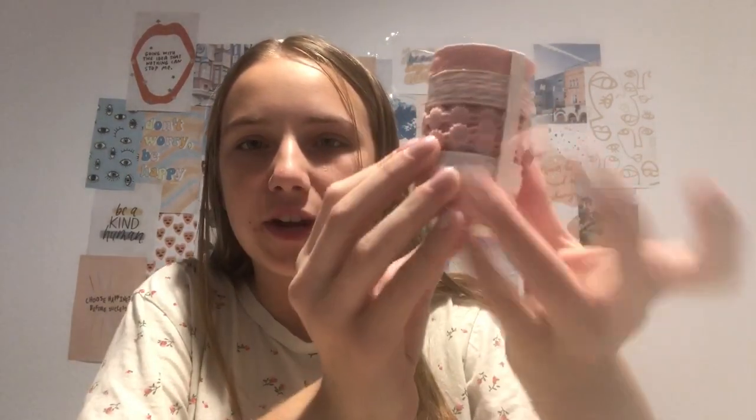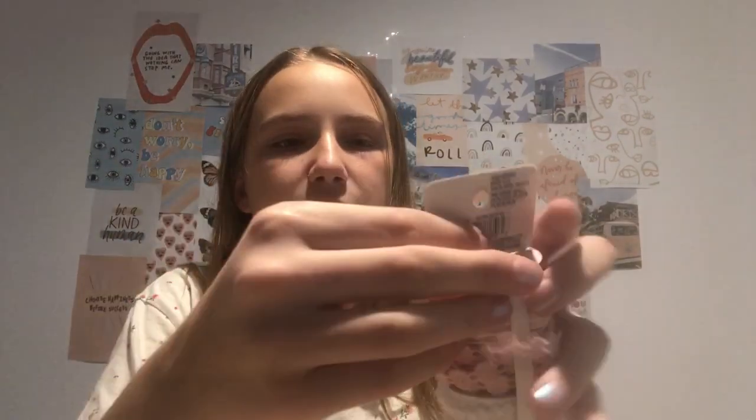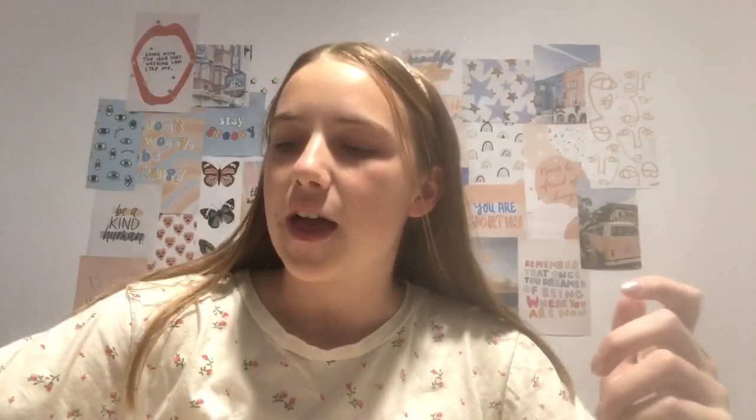I also needed some string, so I found this assortment of string or ribbon — they're all pink and white. I thought they went well with the coral color. This was originally $4.99 but I got it on sale for $1.97. You can choose just a certain string; I think I'm going to be using this rope that goes from pink to white.